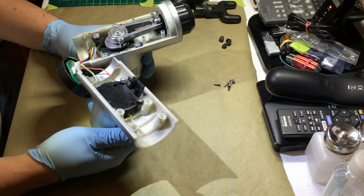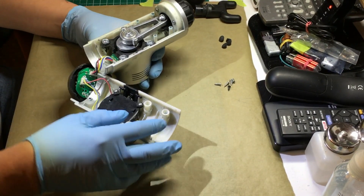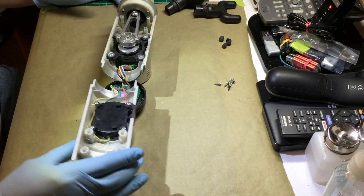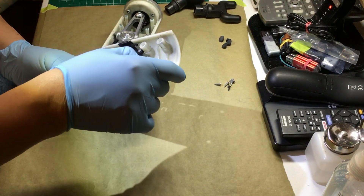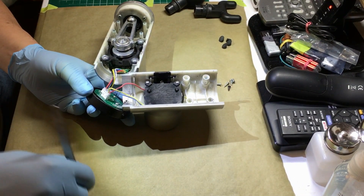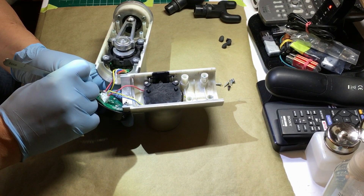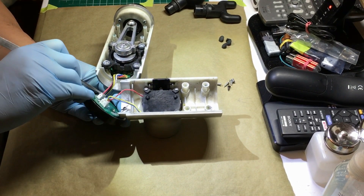As you separate the two halves, one half is connected to the control back cap with four wires. The other one is connected with three wires. You can disconnect these wires by the modular connector from the control board. Just be careful to mark the orientation of the cables.